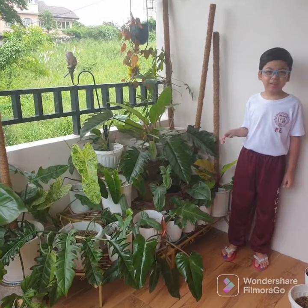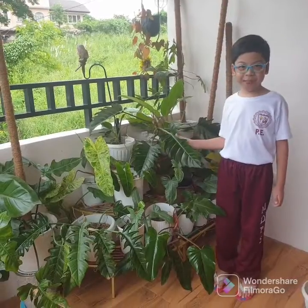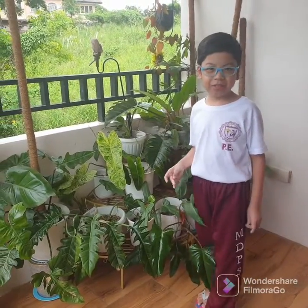Hello! Do you know that my mom is a plantita? Look, her plants are so healthy because she uses this compost as her fertilizer. Do you know what a compost is?